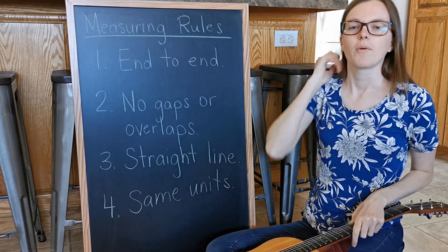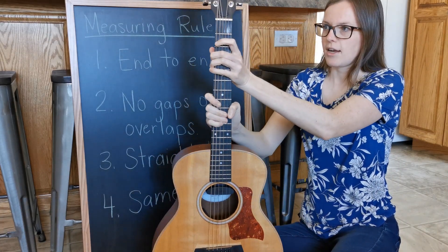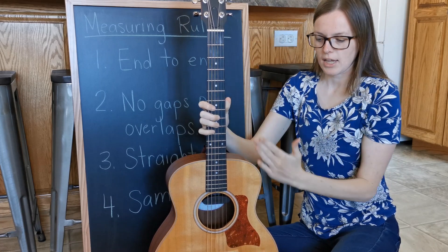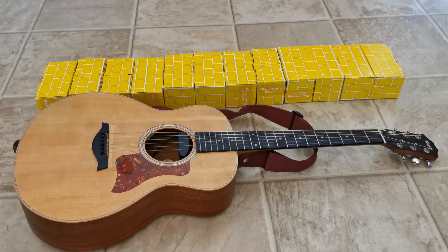Number three: we measure in a straight line. So when this guitar has a lot of bumps and waves, we have to find a straight line along the side of it to measure. Are they in a straight line?